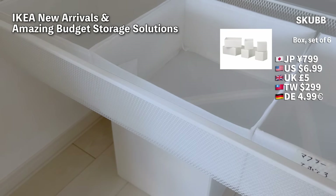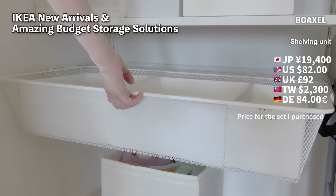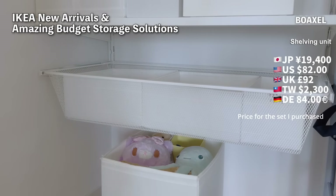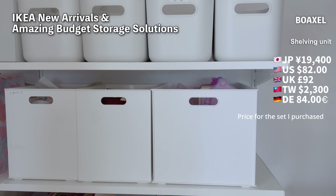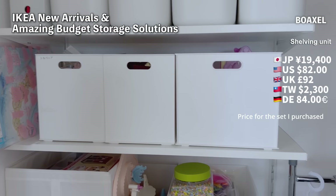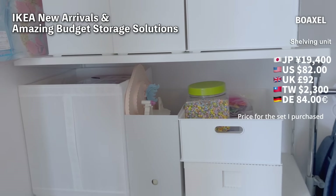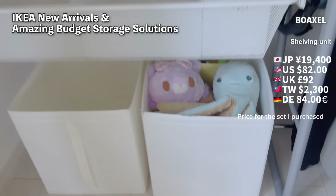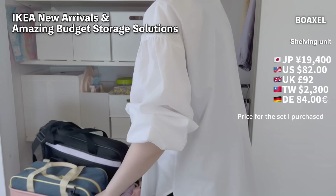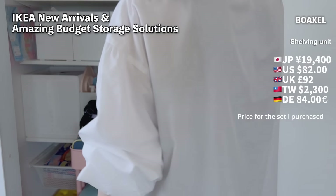Right now this closet mostly contains toys, but the position of the shelves and drawers can be easily adjusted. I think it will be great to change it according to my child's growth. Without the side walls it looks very neat, and the storage capacity has actually increased. The Boxel has a depth of 40cm, so it can be installed in shallow closets too. I used the space in front for a wagon to make full use of the space.